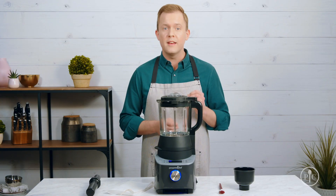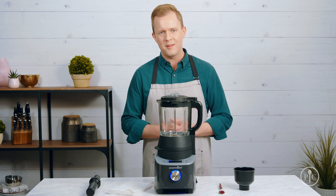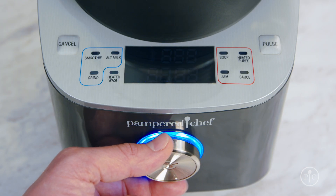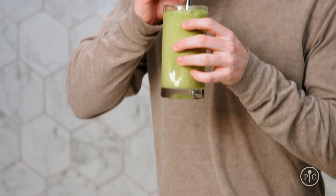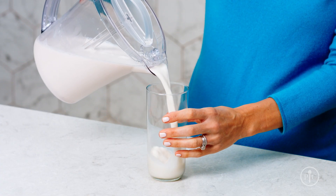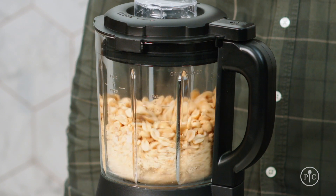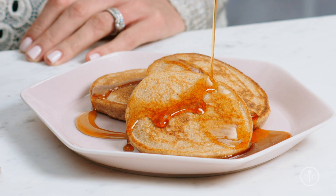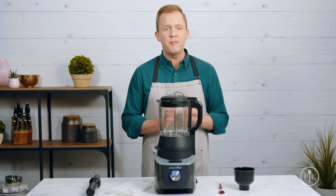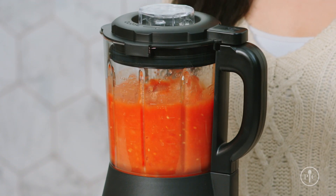We designed the Deluxe Cooking Blender to have pre-programmed settings to take the guesswork out of cooking. With the smoothie setting, you can blend the smoothest smoothies in one minute. The alternative milk setting lets you make your own almond milk and oat milk. The grind setting grinds nuts into nut butter and wheat berries into freshly milled flour for pancakes. The soup setting turns your favorite raw veggies into a rich, creamy soup in about 30 minutes.